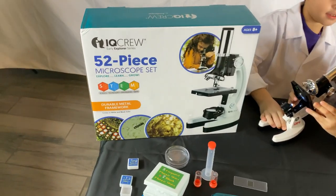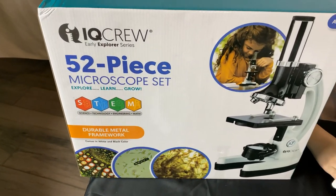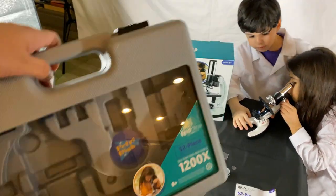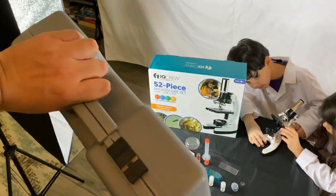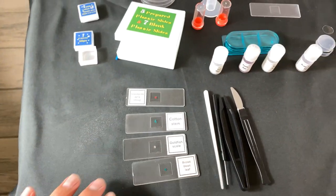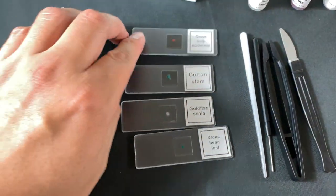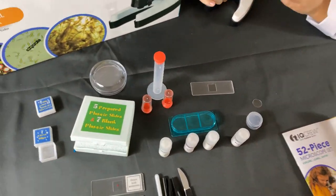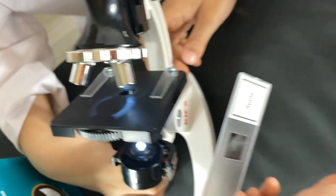Hello everyone. So today we're reviewing the IQ Crew microscope set, which comes with 52 pieces right here. It also comes with a cool case - you can put everything away and carry it around. It comes with five samples that are ready to go, and there's another one over there - just the onion or the apple. You're looking at the apple right now.